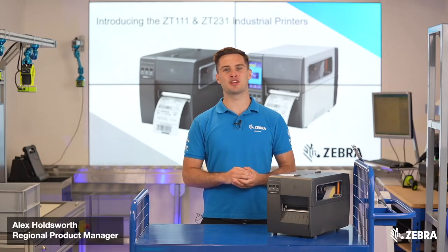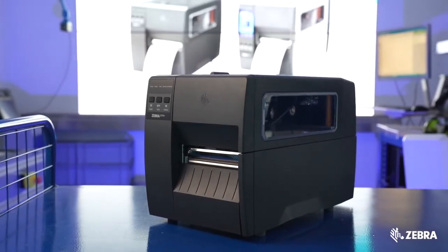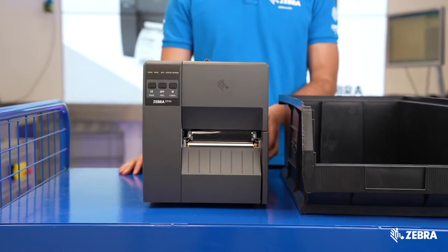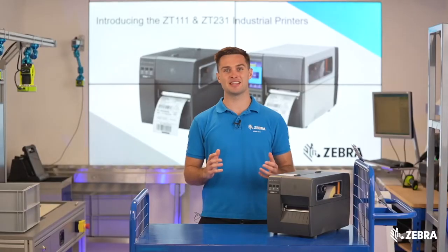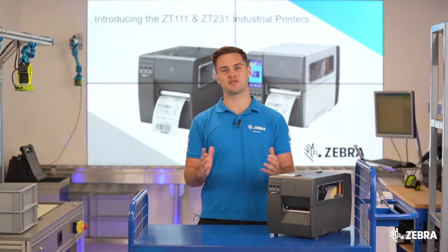Zebra is delighted to be launching the brand new ZT111 Entry Tier Industrial Printer. The product has been intelligently engineered to bring a huge range of features to an extremely affordable price point. This is why the ZT111 Industrial Printer is the perfect printer for you.